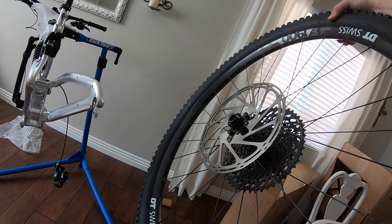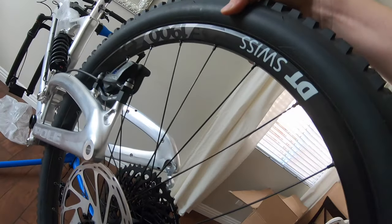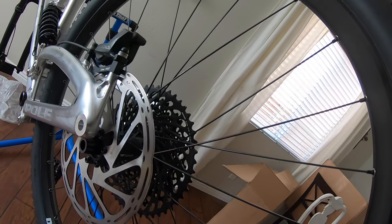The wheelset is DT Swiss E1900. Heard good things about these — definitely better than the wheelset I have on my current bike.